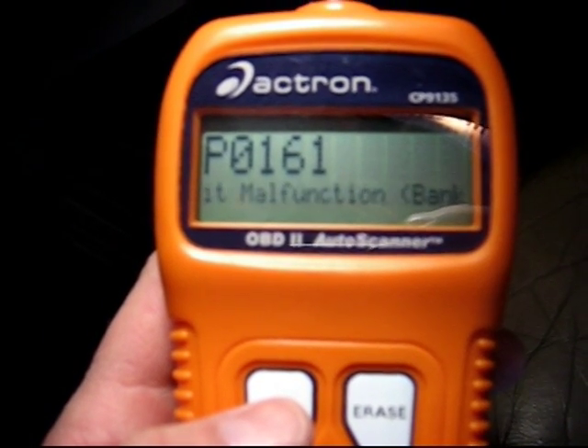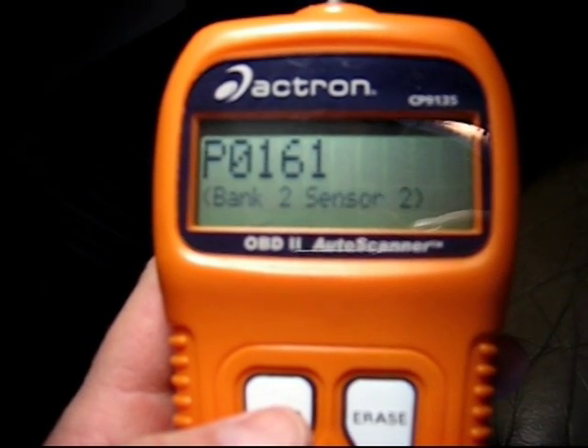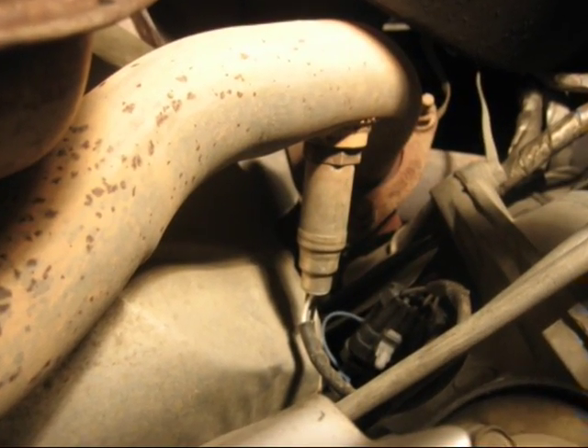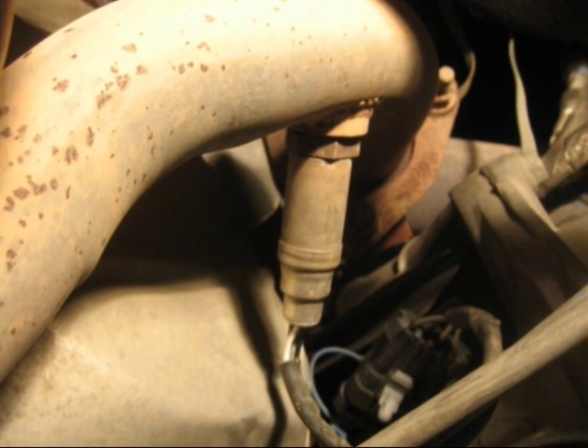I went on the internet, found that code, and found out exactly what was wrong. The sensors are located on your exhaust system — there are four of them, two before and two after the catalytic converter.